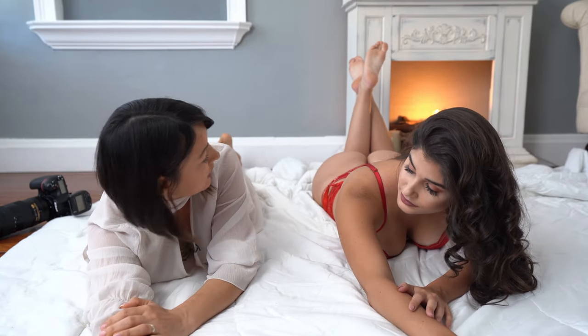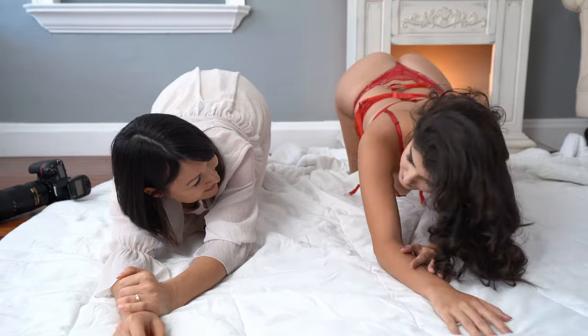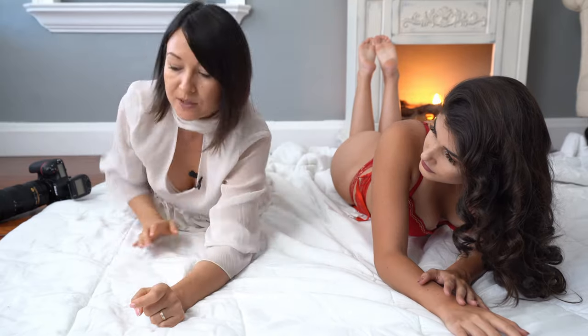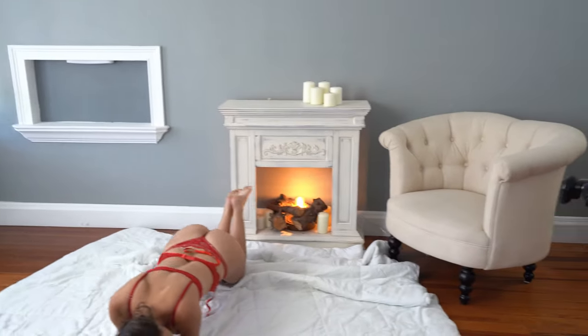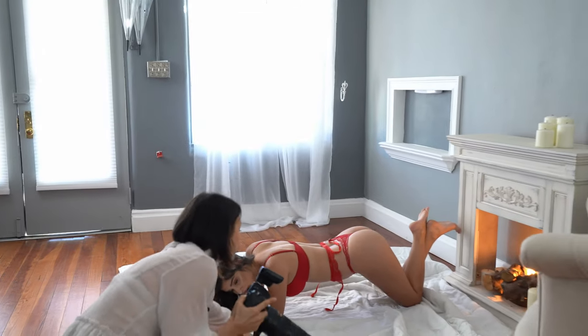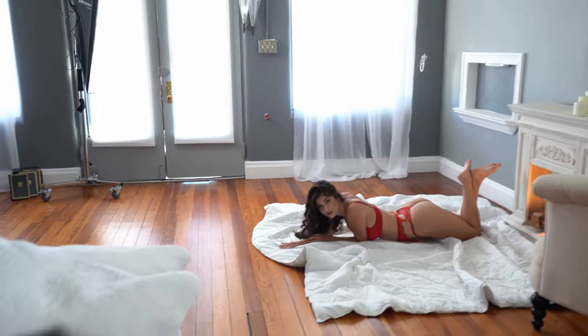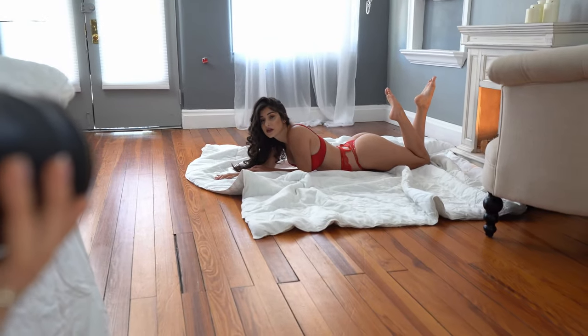Now we're moving to our second pose. From this position, I will ask you to keep your upper body low, extend one of your arms and one is bent, and your booty you're gonna lift it up. I'm going to be on that side and I'll do a semi-silhouette photo really quick. Don't forget to keep your legs apart. Can you move a little bit towards the fireplace? Keep the blanket messy. Ready? Separate your legs. Beautiful. One, two, three.